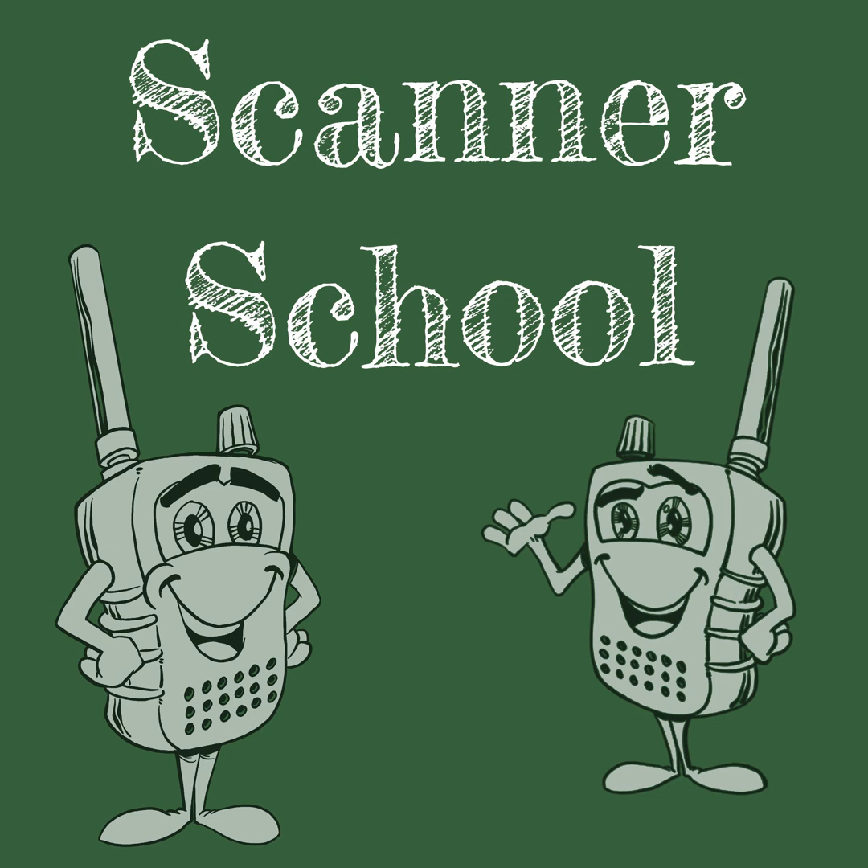Before we begin, I want to remind you that these sessions are sponsored by East Coast Pagers. East Coast Pagers is one of my many websites, and we are an authorized Unication, Apollo, and Swiss Phone dealer serving the North American market. From one-way numeric and alphanumeric pagers to Voice and P25 pagers, we have your department covered. Check out eastcoastpagers.com for Unication G1, G4, and G5 products and accessories.